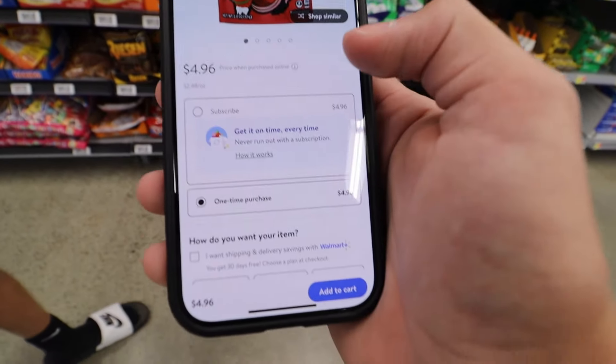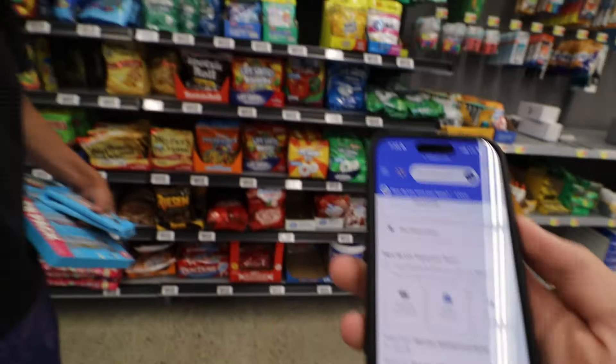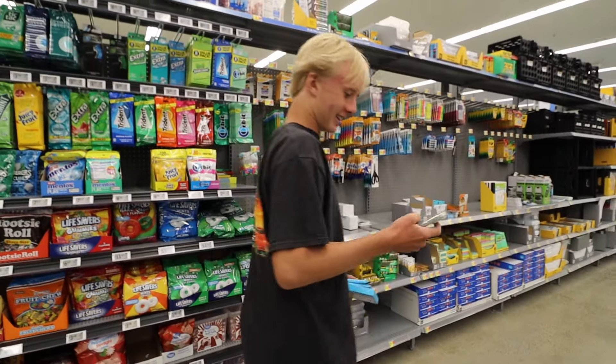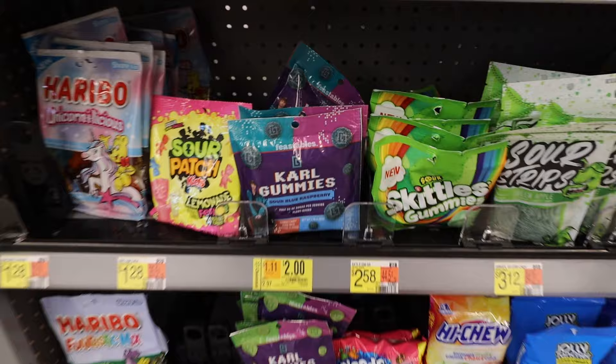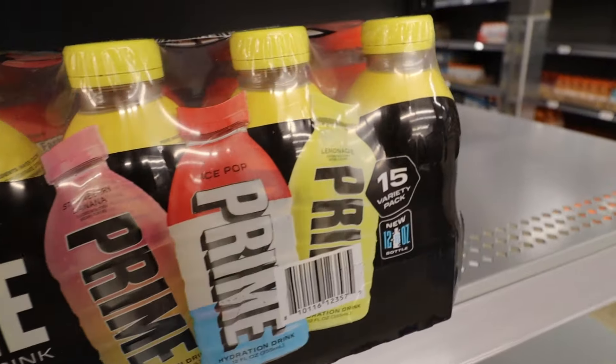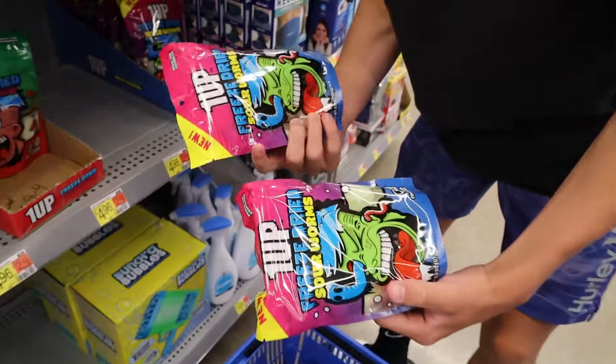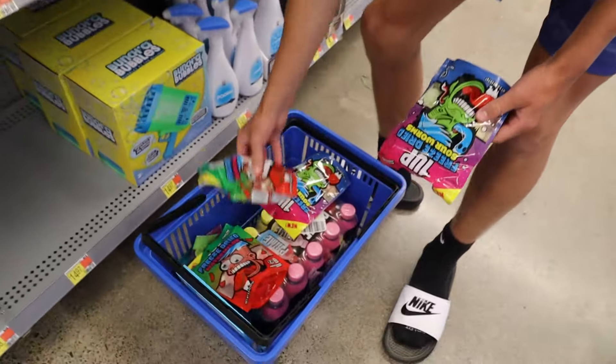It says it's in aisle Z8 — no idea where that is. ZHC. Next one we found is Carl's gummies, so we're gonna get it. We just picked up some Prime — it has three different flavors: strawberry banana, ice pop, and lemonade. Looking pretty good.